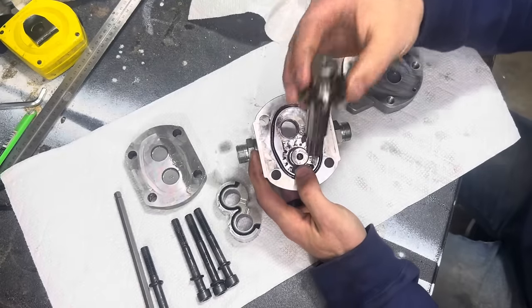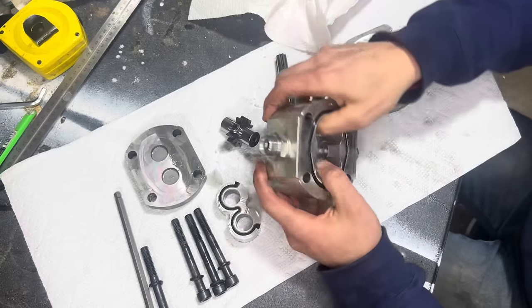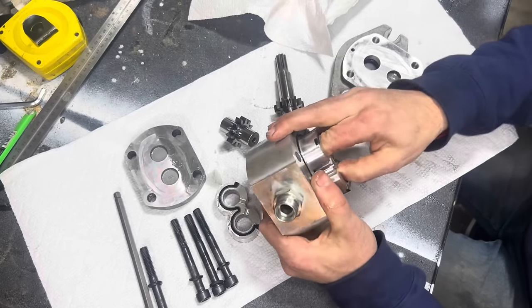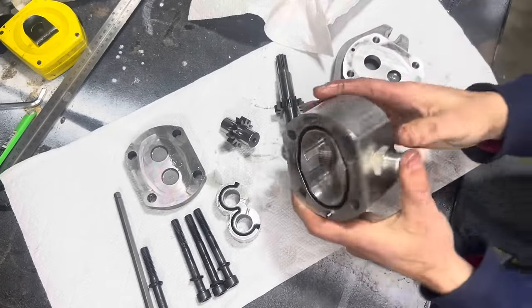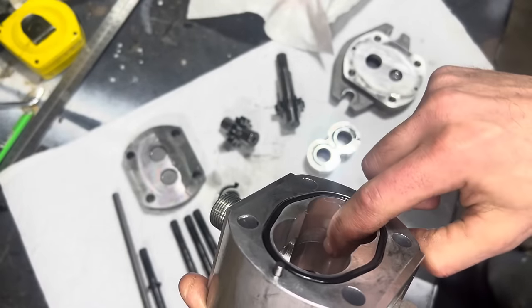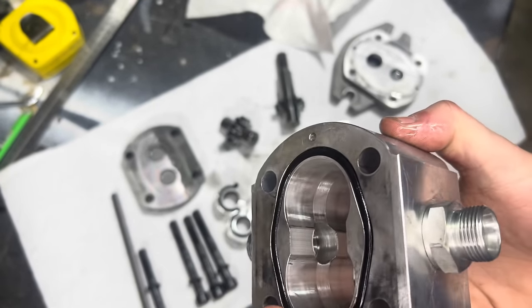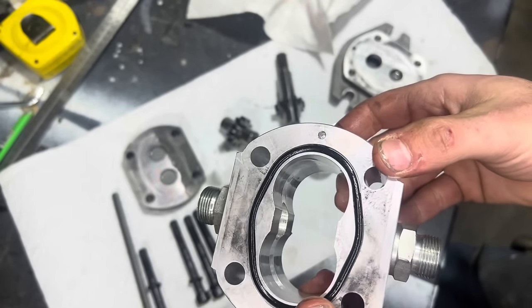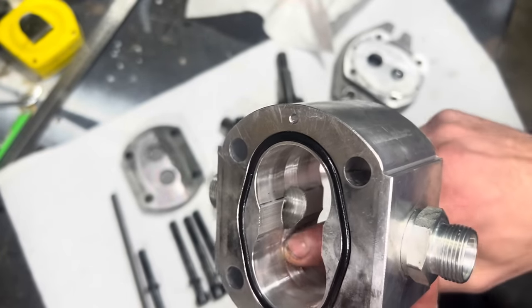We're going to pop the drive gear out and the driven gear and look inside the pump housing. This insert comes in and out just like the other one. You can see inside that there is a clear area where the gears have been running against the housing, and then a smooth area where there's been no movement. This is extremely important to keep in mind - if you do not maintain your system properly, any particles that get inside your fluid are going to wear at your pump housing.